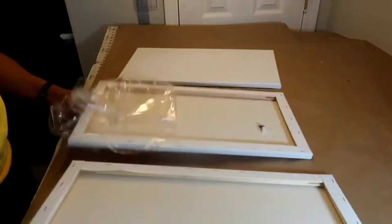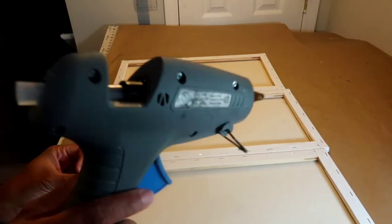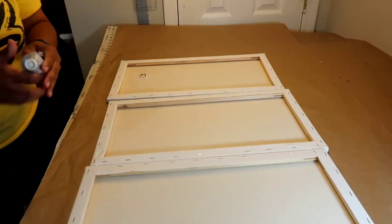you're going to need canvases. I'm using three, and if you have one that has a hole in it like mine, this is the perfect project because we're going to cover it up with a shower curtain.